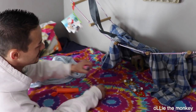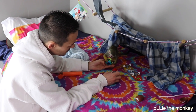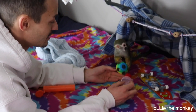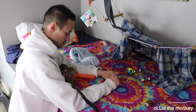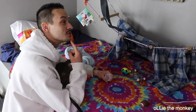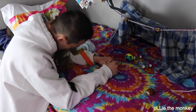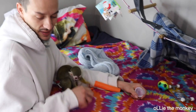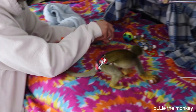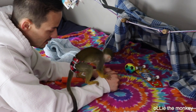Ollie had a little oops in his cage. He mis-jumped and banged his face on the bar. Gave himself a little strawberry there. But he's alright. I called up his vet and he said he should be fine, that they heal pretty fast. And it seems to be healing pretty quick, so that's good. You gotta be careful, bro.